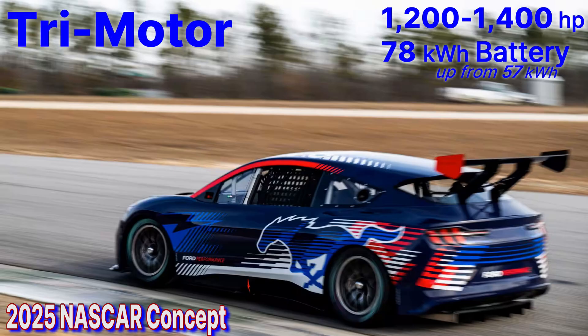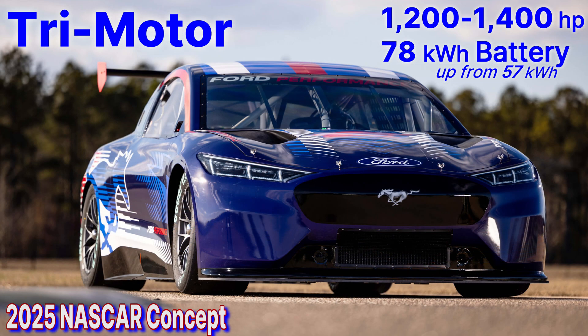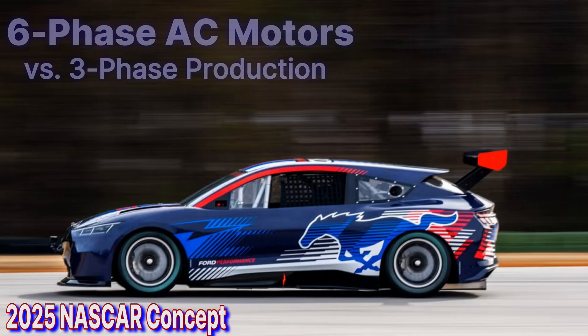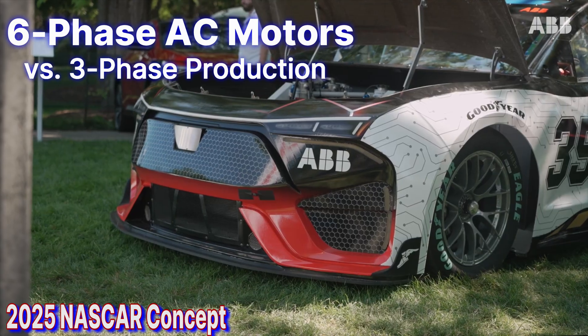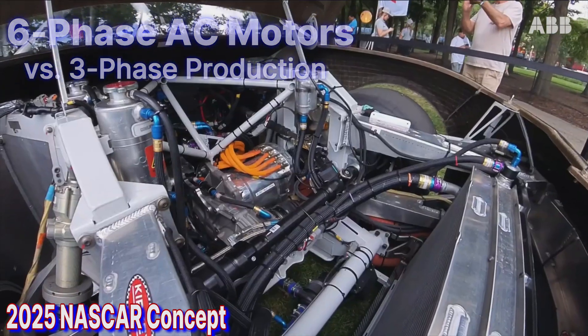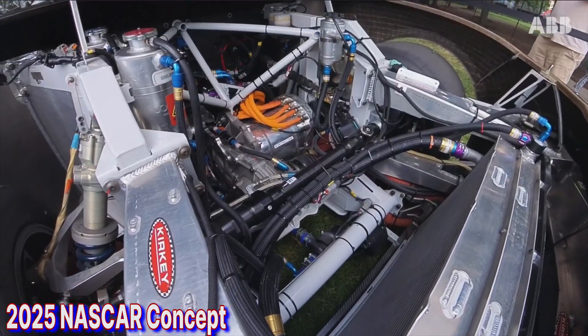The battery gets a little larger to enable more laps around the oval. It's a more familiar tri-motor setup — familiar for ultra-high-performance EVs. Ford's prototype and Chevrolet's both use six-phase electric motors. Production EVs typically use a three-phase AC motor to deliver instantaneous, efficient power delivery. Six-phase motors are used in a very few heavy-duty EV applications to deliver even more power, and that's what NASCAR chose to explore.